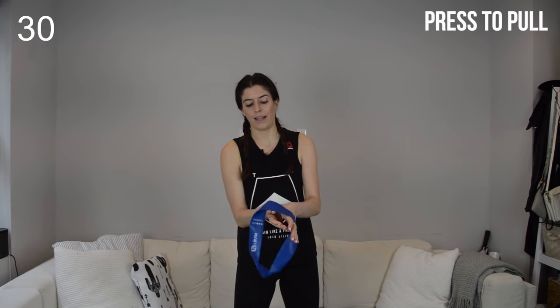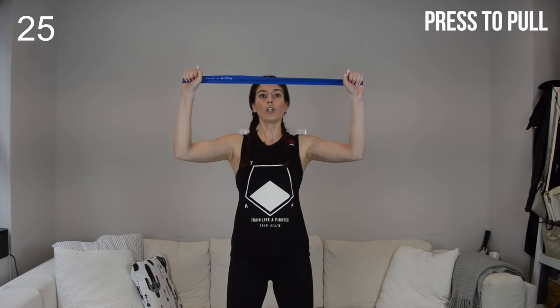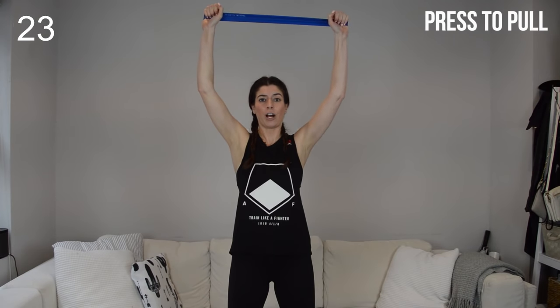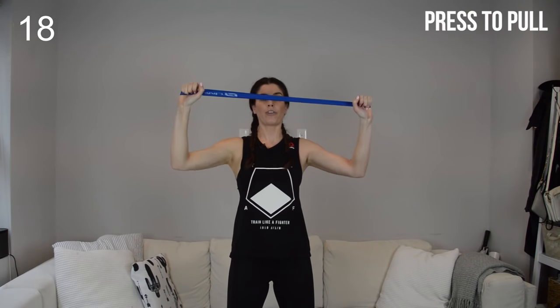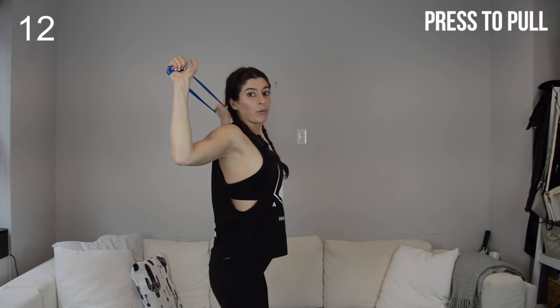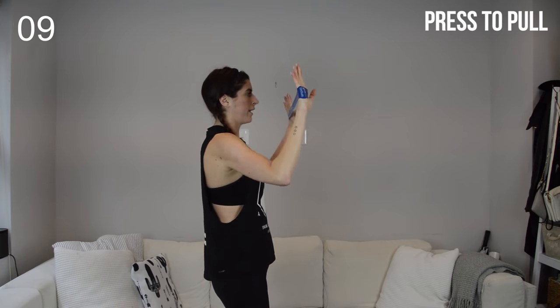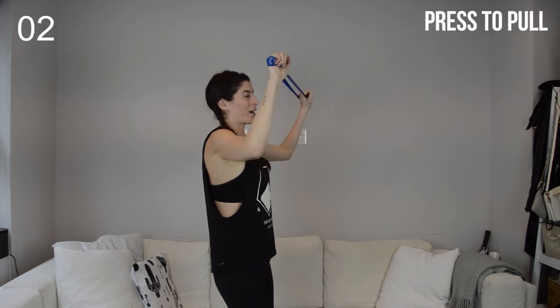We're going to come to a shoulder press to lat pull down combo. Hands go inside the loop, palms face forward — shoulder press overhead, keep tension on the loop, and then lat pull down, drive those elbows back. Very important on this one: as you do that lat pull down, don't puff out through your rib cage and arch into your back. Knit those ribs together, maintain that solid core as you do that pull down. Now we're going to alternate that lat pull down.